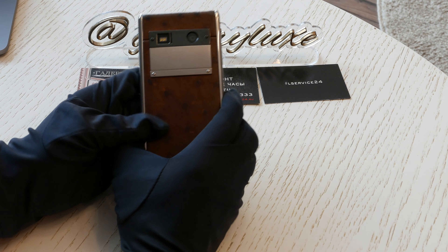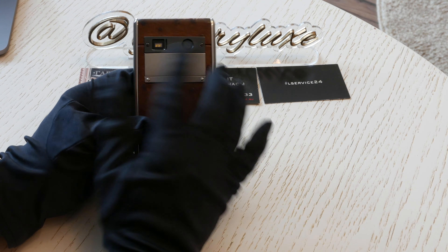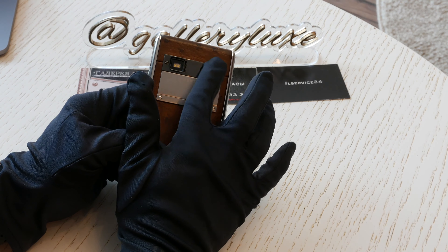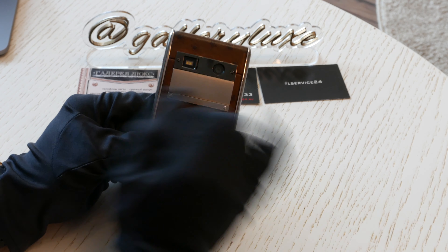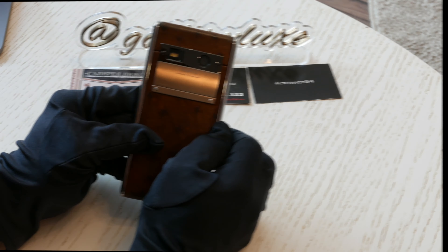Здесь мы видим вот такую площадочку. Вот эта верхняя часть у нас покрыта ПВД. Это у нас вспышка, а это у нас камера.